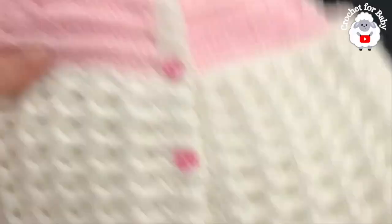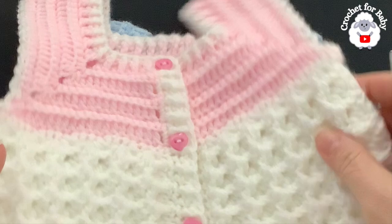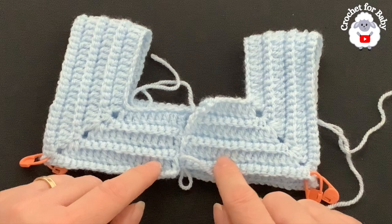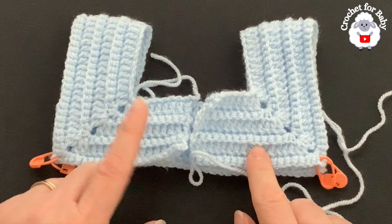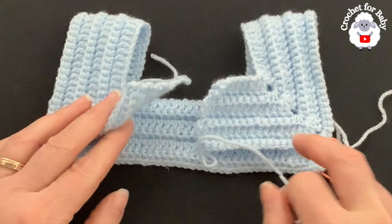I've finished row six and changed yarn color — the yoke technique is exactly the same for both versions. At the end of the sixth row you should have 168 single crochets. For each front panel you should have 19 single crochets, for each sleeve 46 single crochets, and for the back side 38 single crochets. This yoke section measures about two inches, which is about five centimeters.